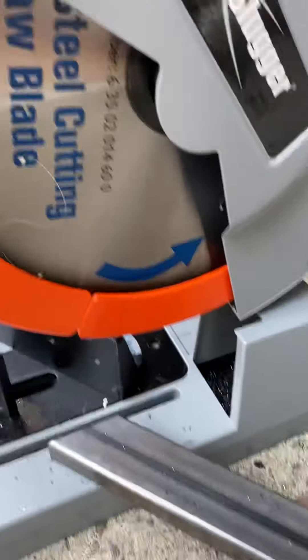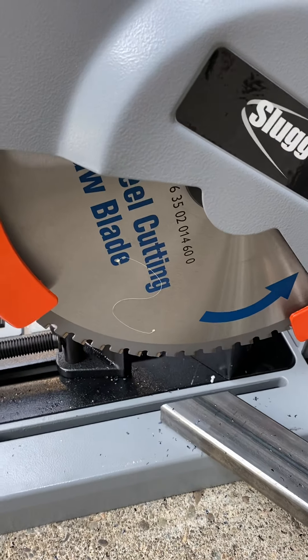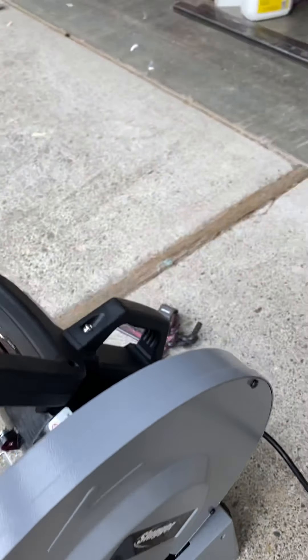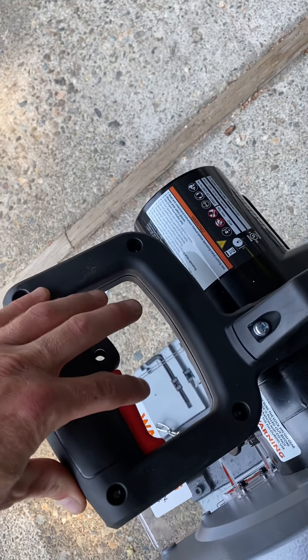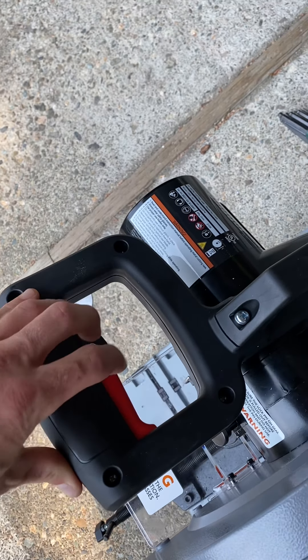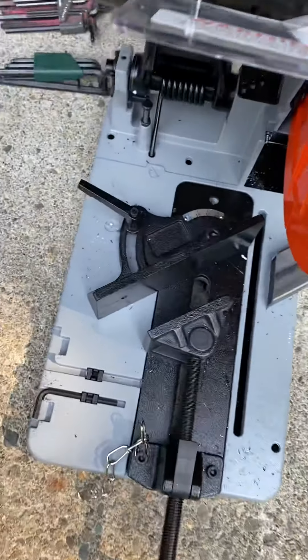It's got a really nice safety feature where the guards auto-retract as you bring down the blade. There are two buttons for safety — you have to push in the red one before you can start it.